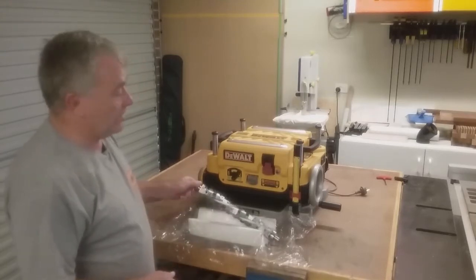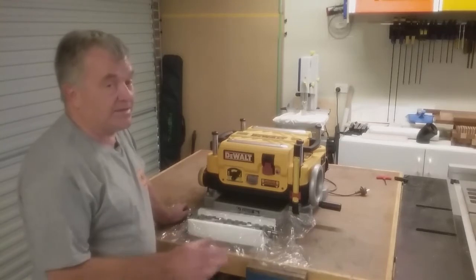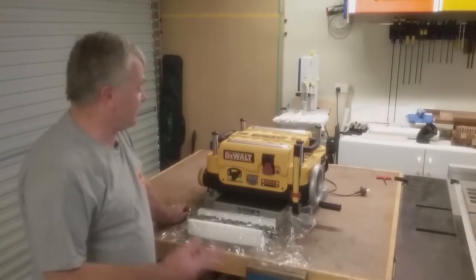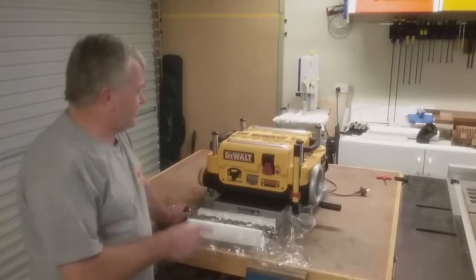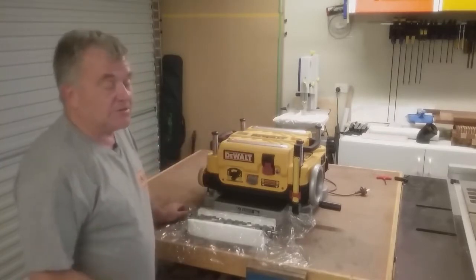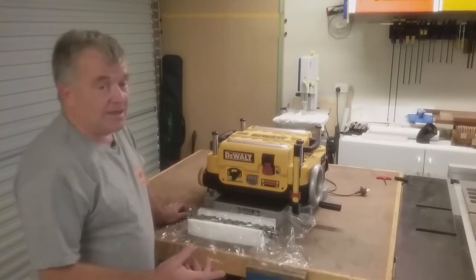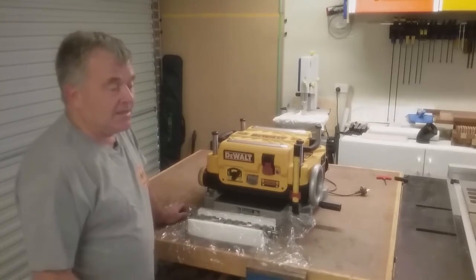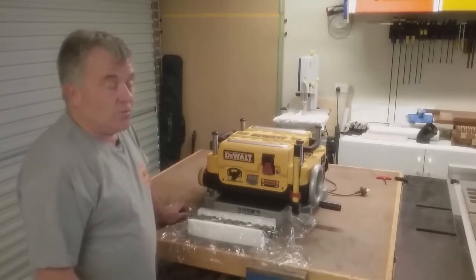The common benchtop units available in Australia are not a true spiral head — they're segmented cutters and they're only two-sided. I'll do a decibel test now with the old blades in it. I know it's really loud, but just to give me a comparison once I get the segmented head in, to see what difference there is in the noise level.